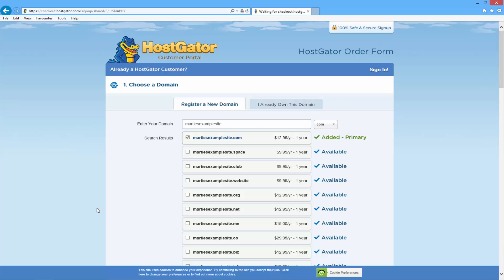Once you've added in your domain name it's going to come up and say whether it's available or not. If it says 'added' that means the domain name is available, but if it says it's not available you're going to need to choose something else. If you already have a domain name that you bought from somewhere else, you can click where it says 'I already own a domain' and type it in, but for this tutorial I'm just going to register a new one. You can also check the box beside any other domain extensions you want to buy at the same time, but I'm just going to buy MartysExampleSite.com.